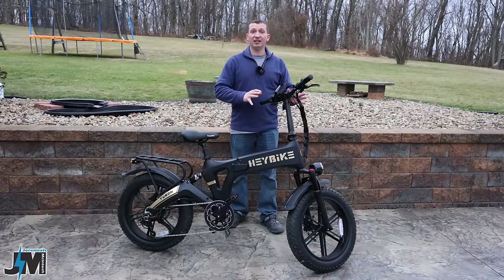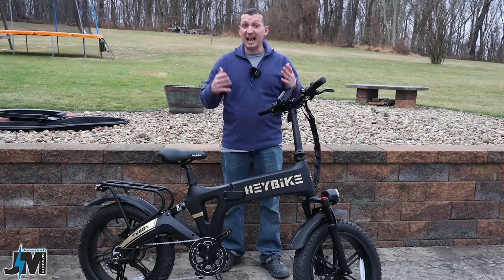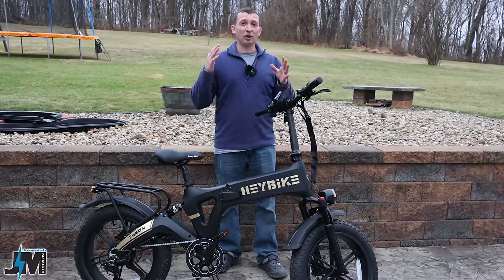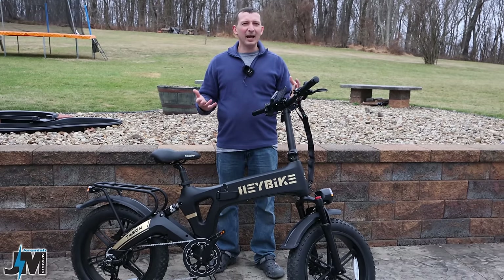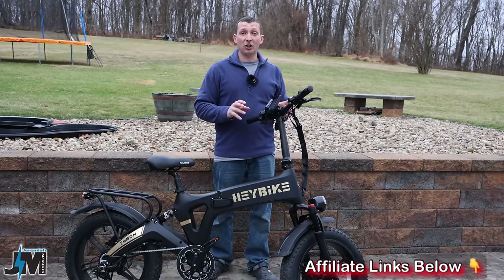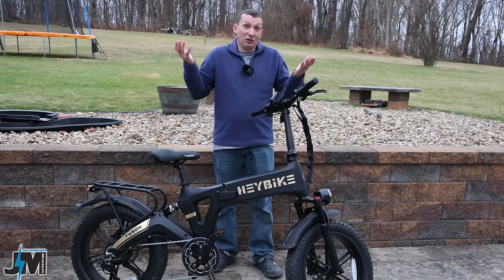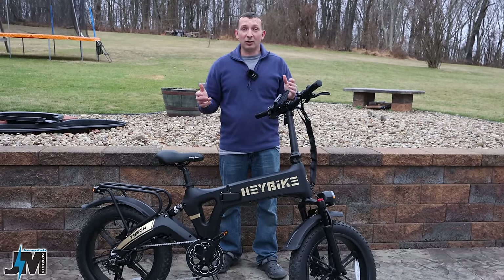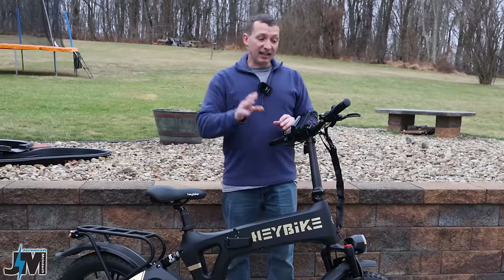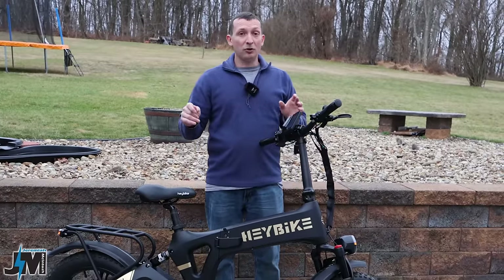Haybike got back to me before releasing this video. They confirmed that the GPS function is only active for one year, after which you'll need to pay a yearly subscription of $69 per year. That's not too bad for a GPS function, but just keep that in mind if you're purchasing this bike solely based on that feature. They were unsure initially about the price since it's fairly new, but as of now it's $69 per year.